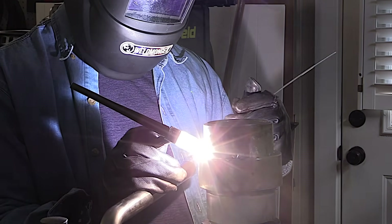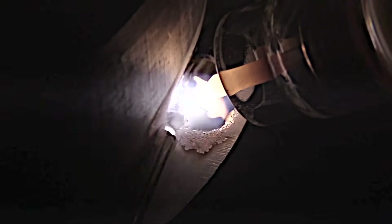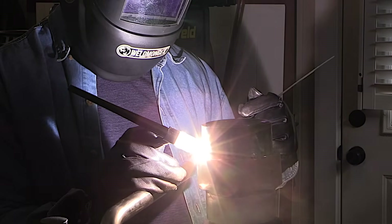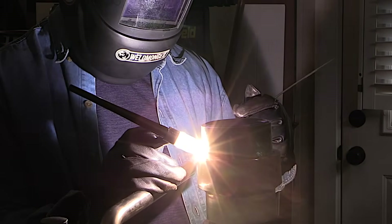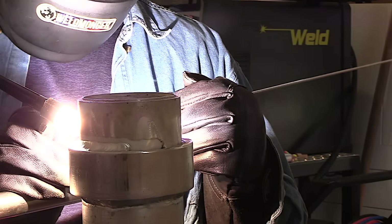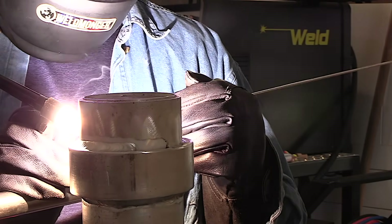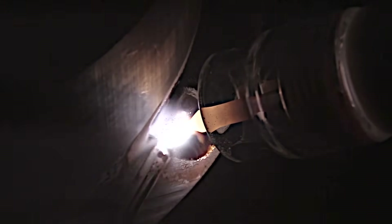They say the ABCs of welding are 'always be comfortable' — I'm pretty comfortable here, pretty steady. If I was in business still and had a thousand of these to do, that would be gravy work. One thing I want to talk about is feeding the filler wire — see how I'm pushing it in there with my thumb? That's just one of many ways. Look at this puddle, look at the root of the joint — does it look like I'm punching in there? That's what we're going to find out.